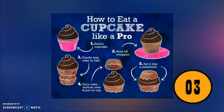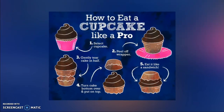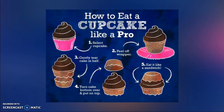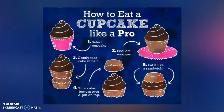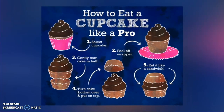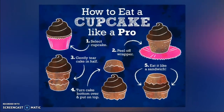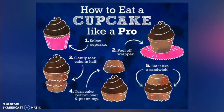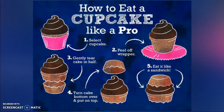Number three: you're eating your cupcakes wrong. The typical way is to remove the wrapper and bite in, but after the first few bites you won't have any frosting left — it'll be on your nose or chin. The proper method is to peel off the wrapper, tear off the top half gently, then turn the cake over and put it back together frosting side down, like a sandwich.